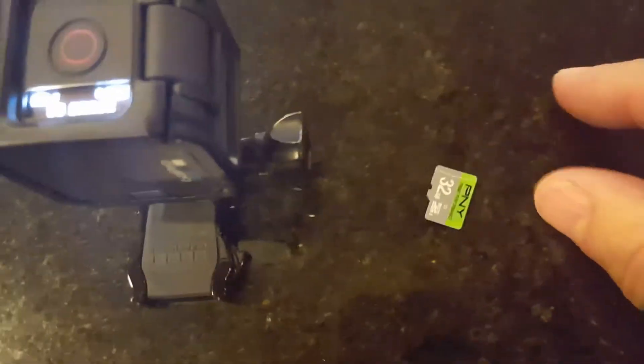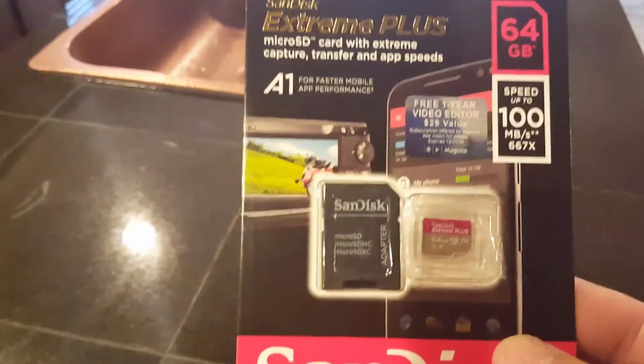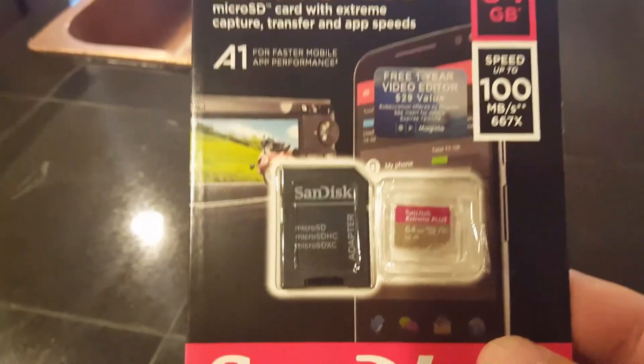So the first SD card didn't work, and then the high-speed 32GB didn't work either. I thought there must be something wrong with the camera, so I did some research — and lo and behold, you have to run a SanDisk Extreme Plus.